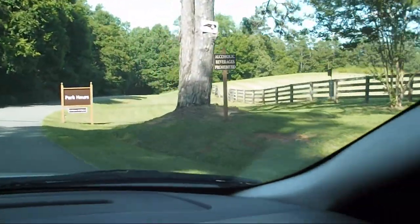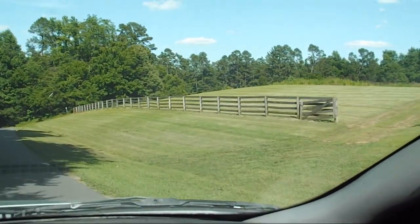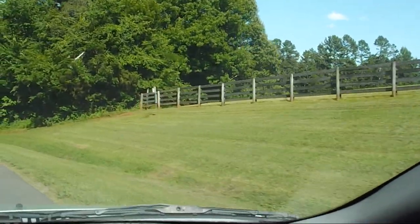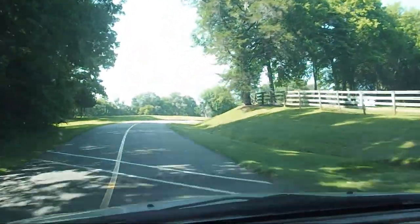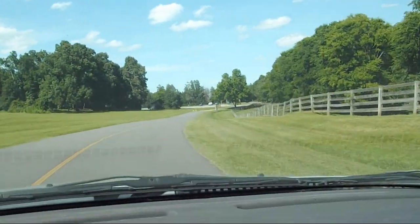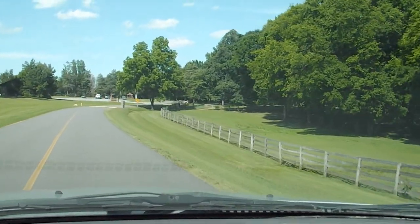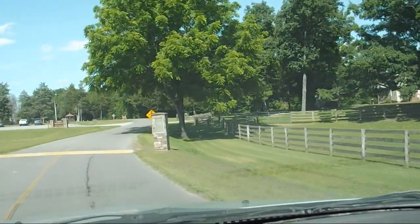Here we are entering the park. This is a little gem in Burlington, North Carolina. It's a bunch of acreage. They have a waterfall, hiking trails, recreation areas, but they also have a beautiful historical farm here with the original homestead, a house, and some of the other structures from back in the late 1800s when it was a working farm. Getting ready to approach the historical farm part — this is where the animals are.